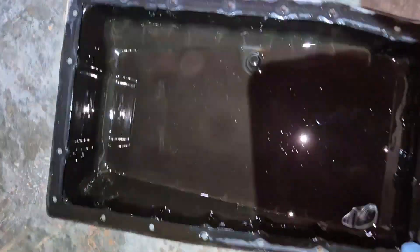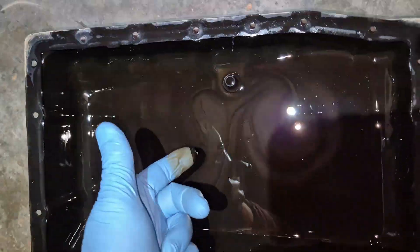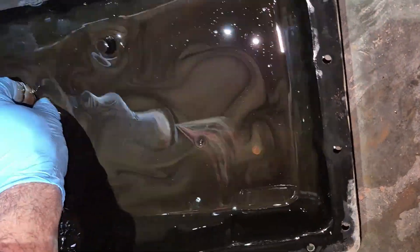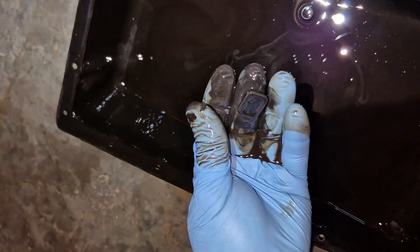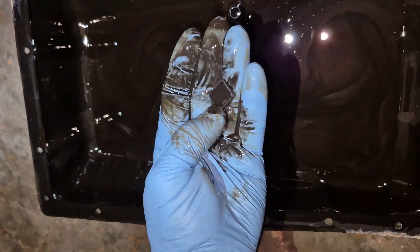We got the pan pulled out and you can see how dark this is. That shiny look to it isn't good. There are some magnets in the pans and you want to pull these out and look — there should be three or four. You can see there's a lot of really fine silt. A little bit is okay, but a lot like this is questionable. This maybe hasn't been changed for a long time.